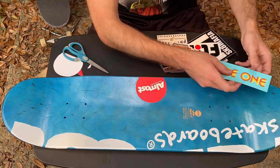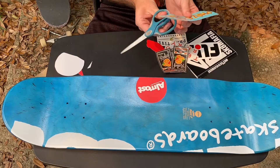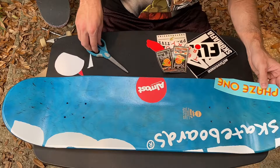I think for this sticker I want to do something up on the nose or back on the tail. Let's go with that double cut. Not a great cut job on my part, I'll be honest.